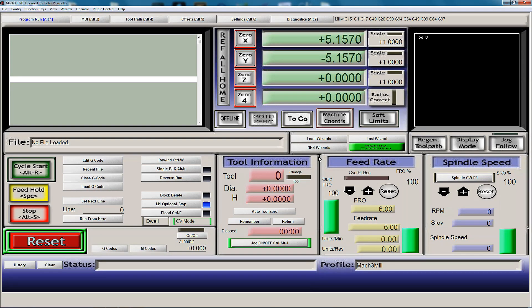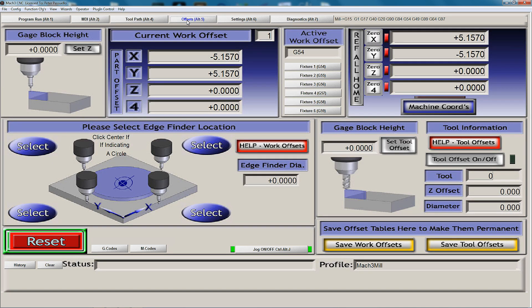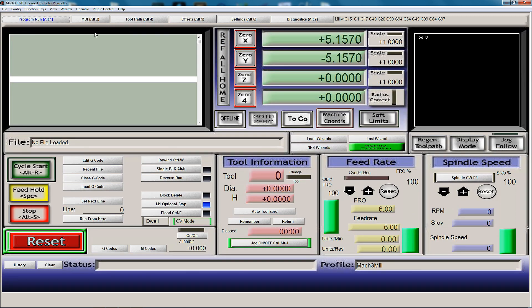Looking now at Mach 3 and the standard screen set. We have up here an Offsets button. We go down to the bottom right and we will see Save Work Offsets. Click that and the offsets will be saved. Going back to the run program we can see our working coordinates, and we can home our machine by clicking Reference All Home. Down the bottom here is Machine Coordinates - by clicking on this button we are now looking at our machining coordinates. Click it again and we look back at our working coordinates.